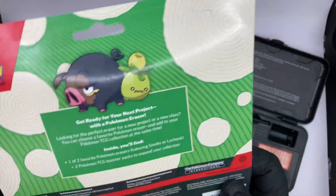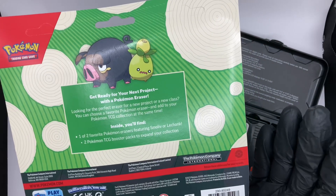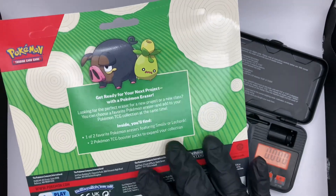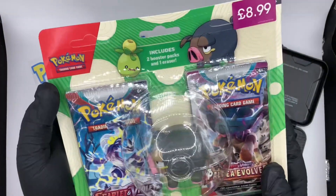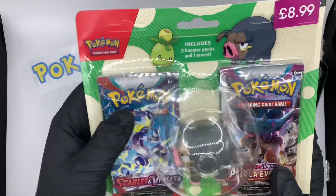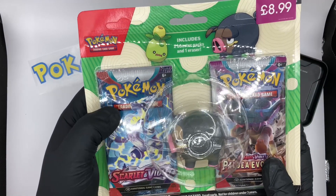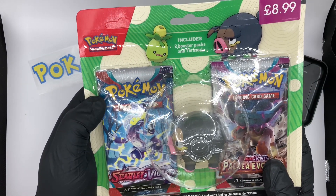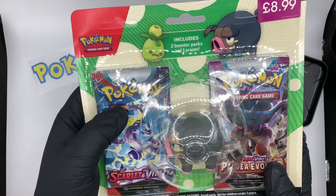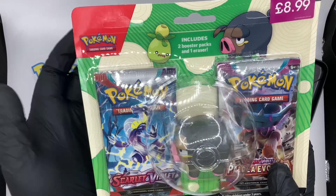So again, I think it's the same sort of blurb on the back there. Get ready for your next Pokémon project with a Pokémon eraser, lovely. These were from Game, £8.99 for it, and you get the two packs and the rubber. They're normally four pounds a pack, which might be a bit much for Scarlet Violet base, but you do get the rubber, so it's four pounds a pack plus a pound for the eraser. It's pretty fun.